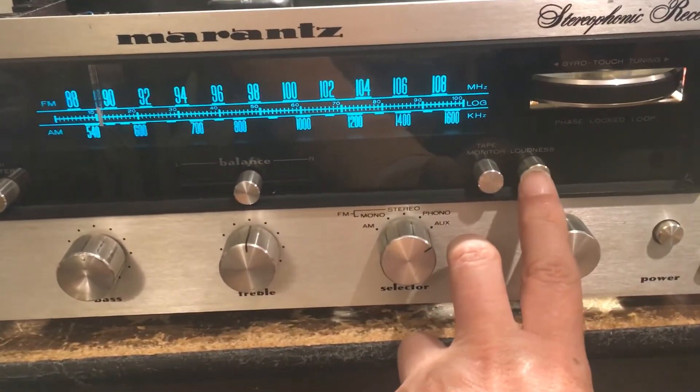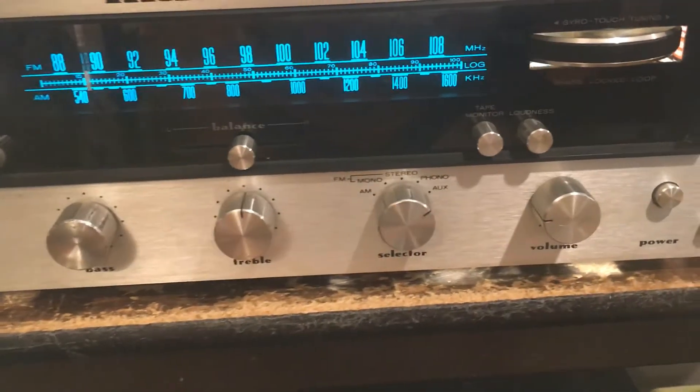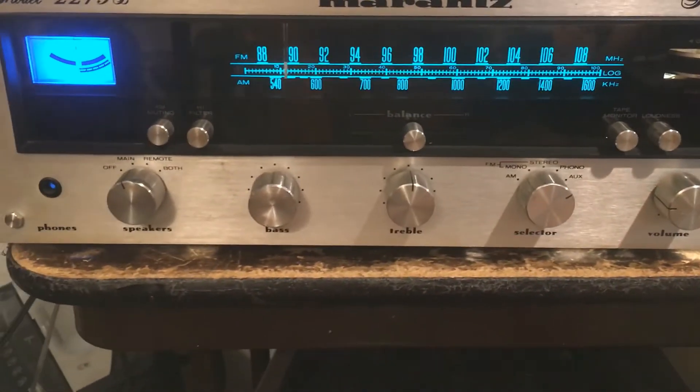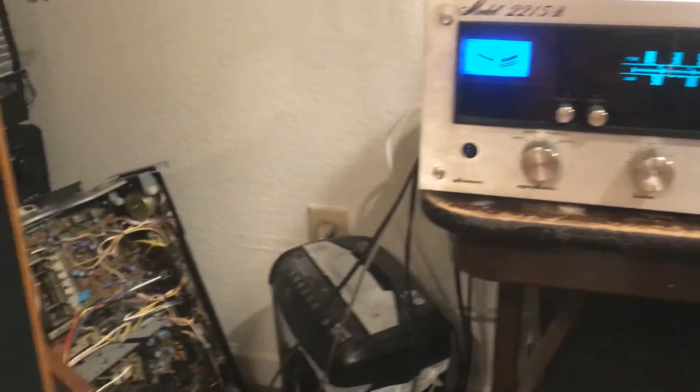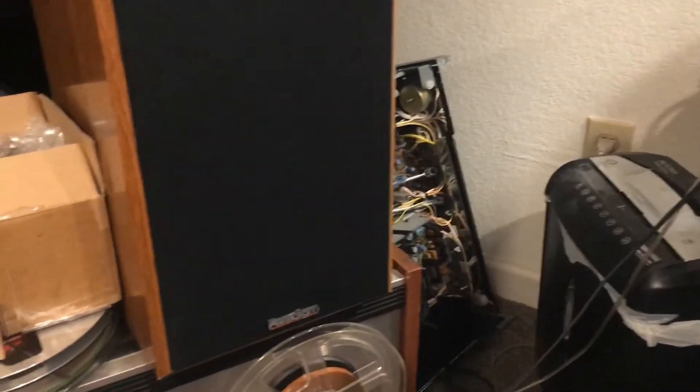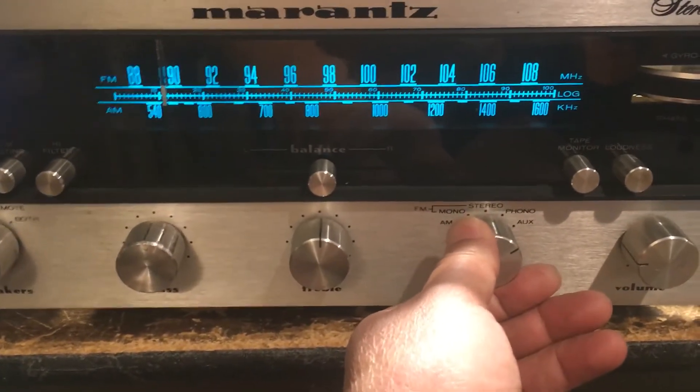I probably don't even need the loudness — it still has very good bass without it. Everything looks good now. I can test the FM right now.